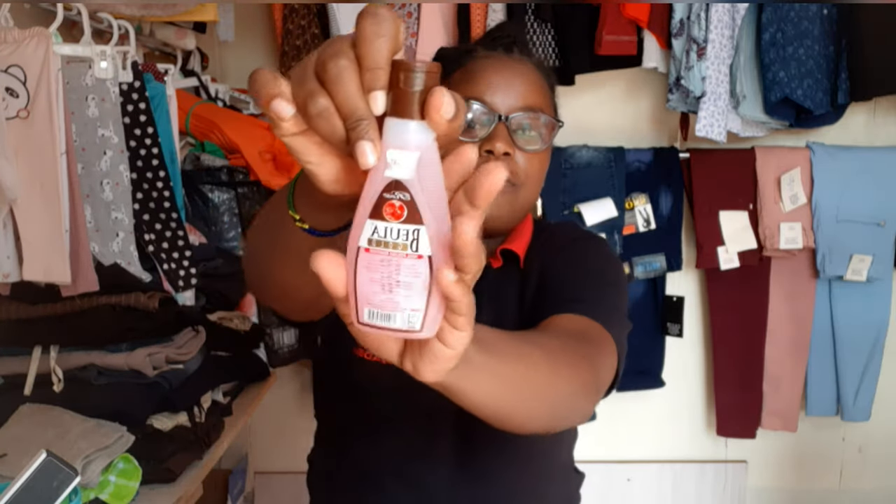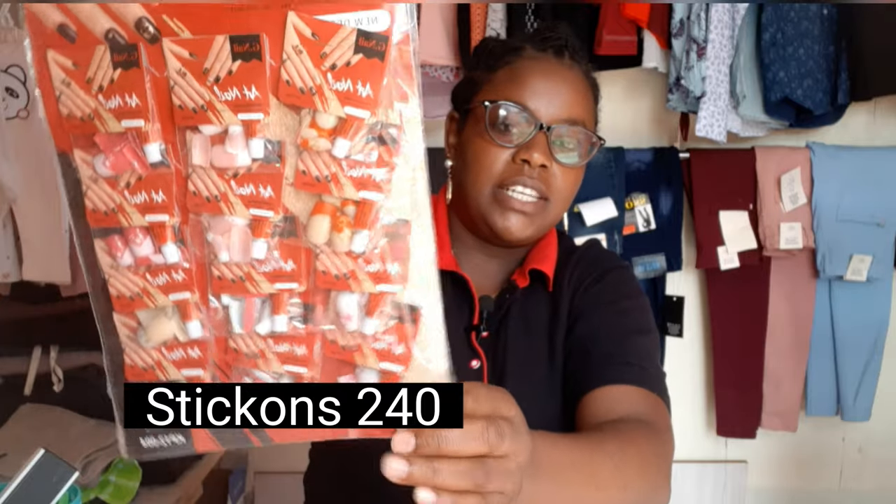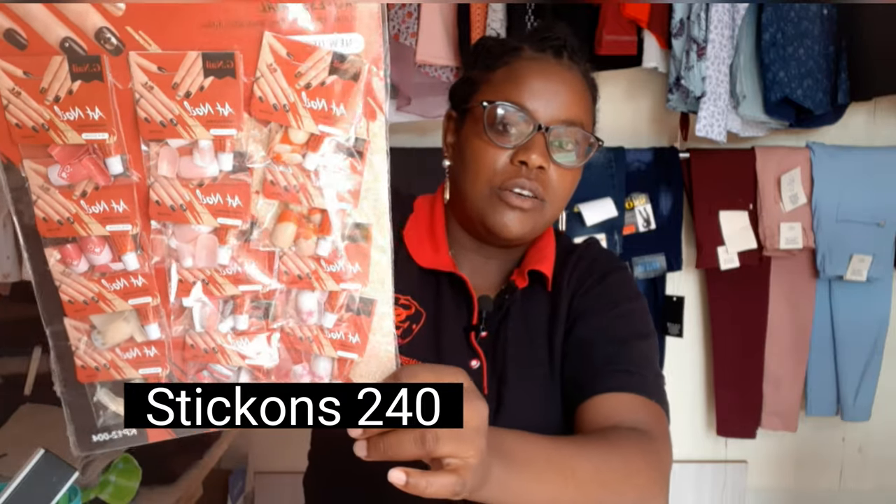I also have a foot scraper. I also got a remover for removing nail polish — I got the Beula one. I also got some stick-ons, the ones that are already painted.